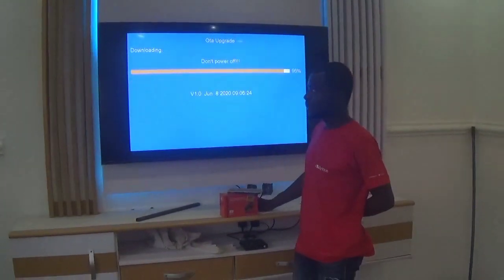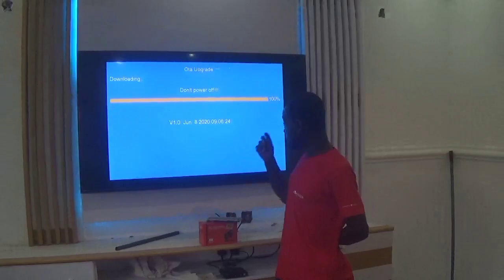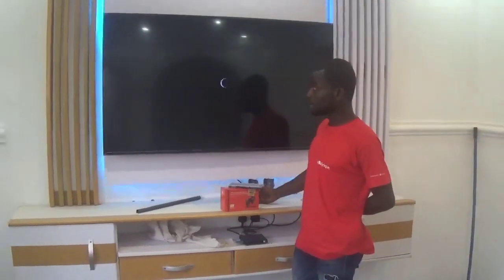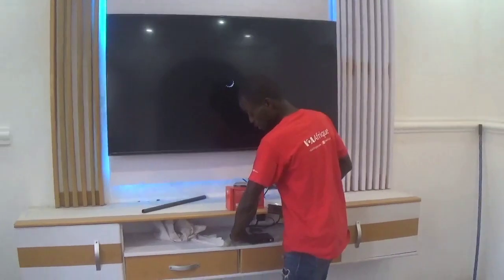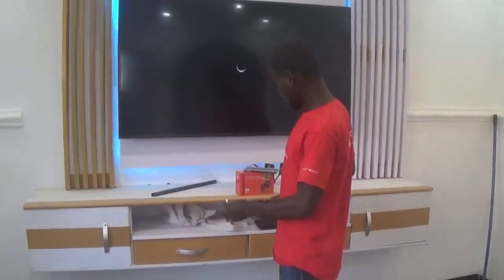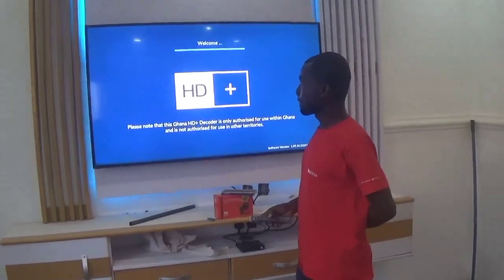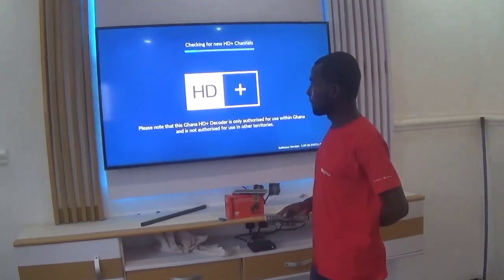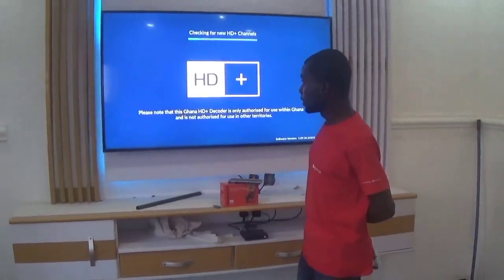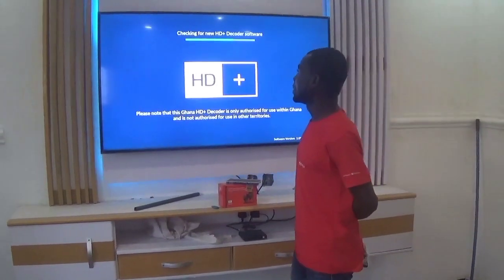Right now the automatic update is done. It will go off and then power itself back on again. At that point you can remove your pen drive and wait for it to come on. This is how the interface looks — it's a very fine interface.